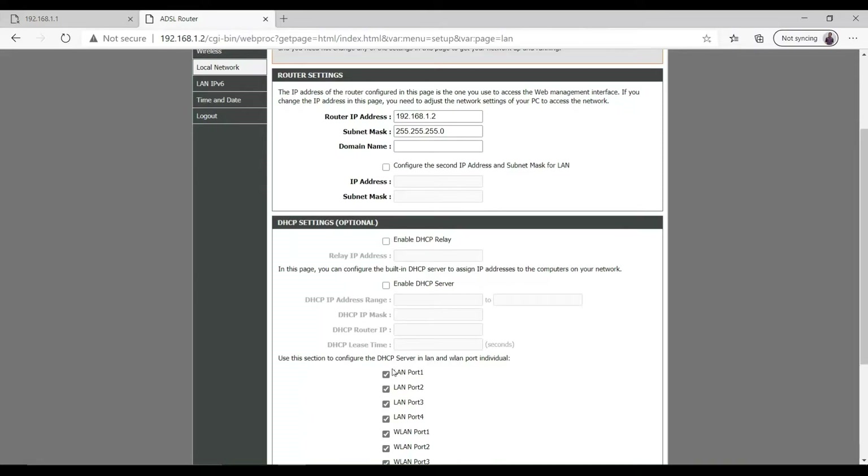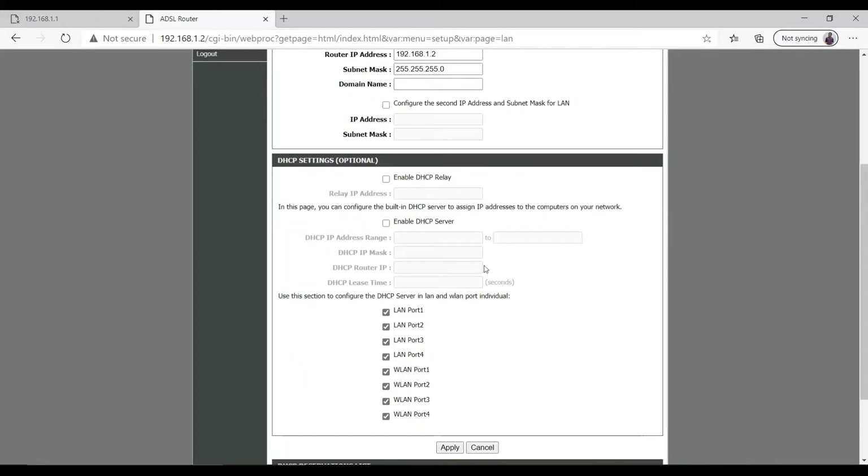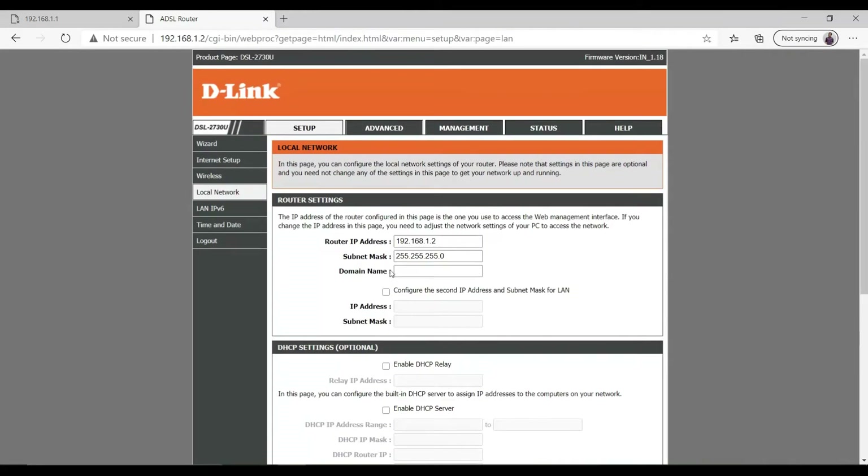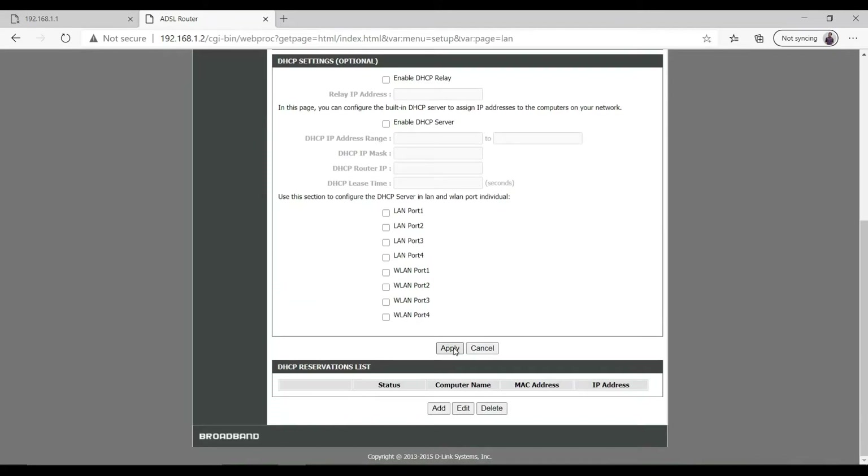Now we have to disable the DHCP server. This will prevent our repeater router from assigning new IP addresses to connected clients — the DHCP server will be handled by the main router. Simply uncheck all the DHCP options available here to disable it, then click Apply.